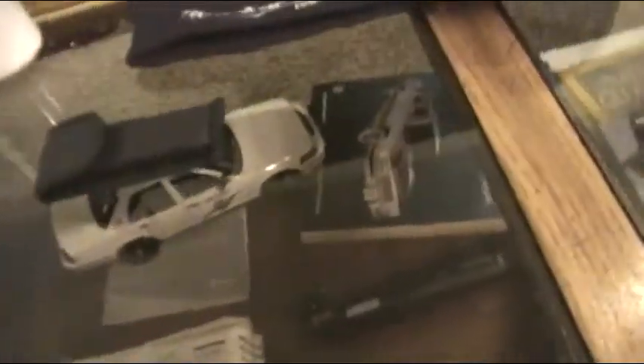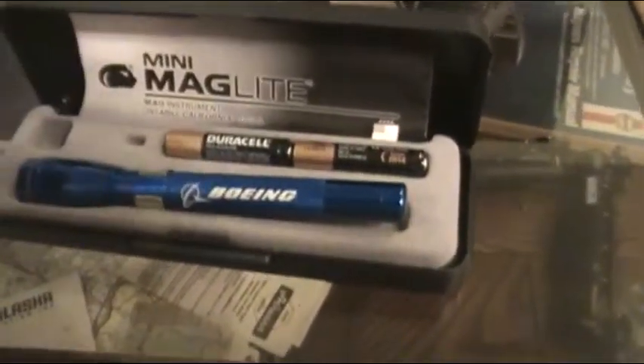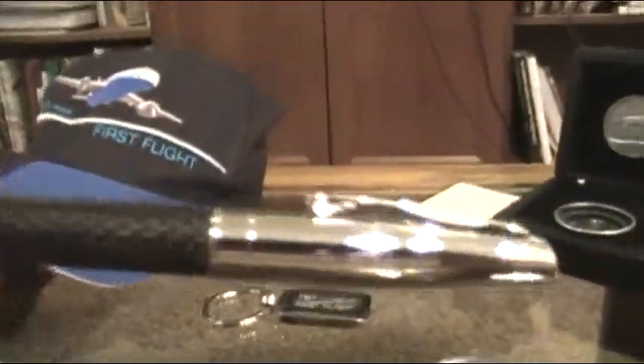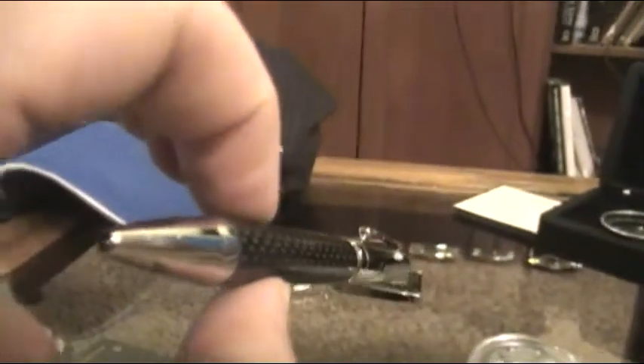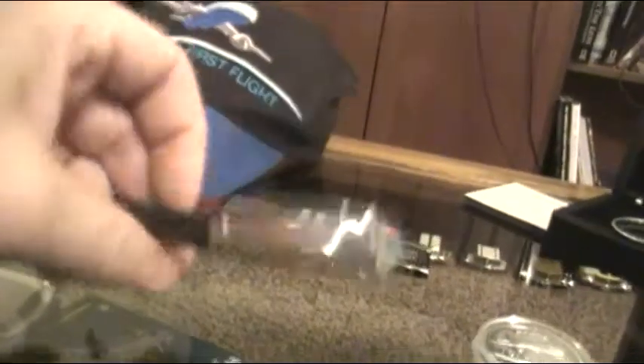Of course it's got the Boeing logo on it. I know some of you who watch this are probably not big Boeing fans, but that's who I happen to work for. A little mini mag light that was given to me — also got the Boeing logo on it. Some more first flight stuff over here. That was a pretty momentous day for us. Another CFRP pen with the Boeing logo — that's actually a really nice pen. I don't really use a lot of this stuff. It's more of a keepsake than anything.